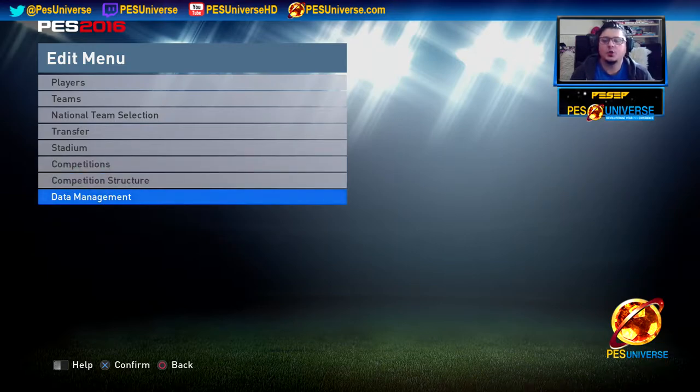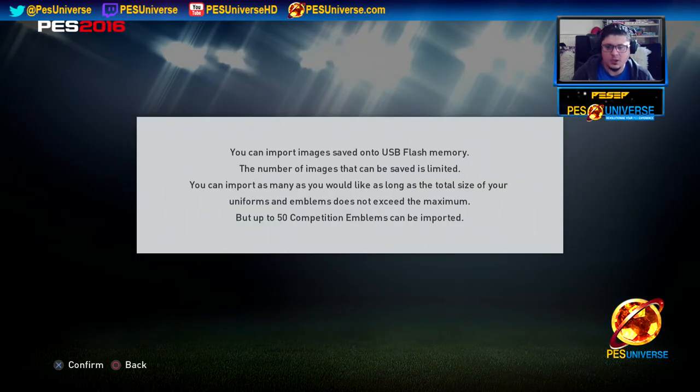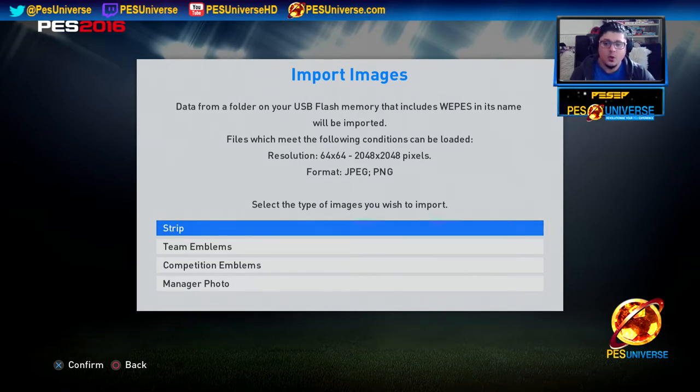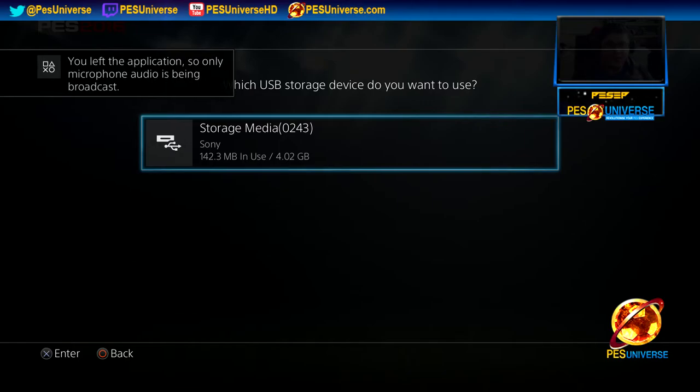Step one: go to Data Management. We already have this tutorial on my YouTube channel, and TrueBrit and Midnight Kit have that tutorial too, but people still ask questions. First thing: Import Images — this will show up, just press X. Now, when you click on Strip, only tick Strip. When you click on Manager Photo, only tick Manager Photos. First, we're going to click on Strip, and this will show up.